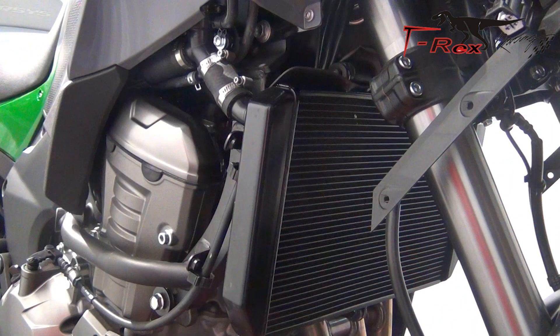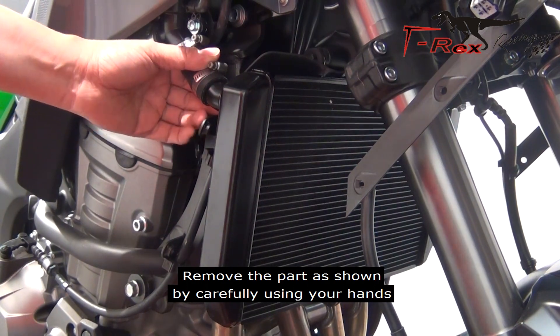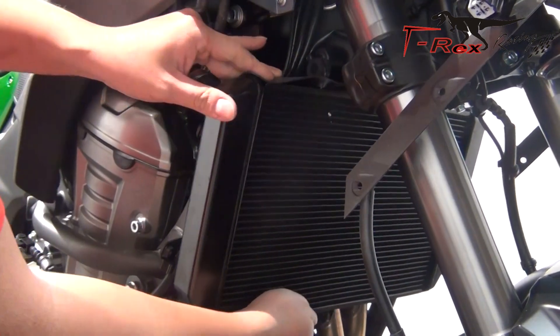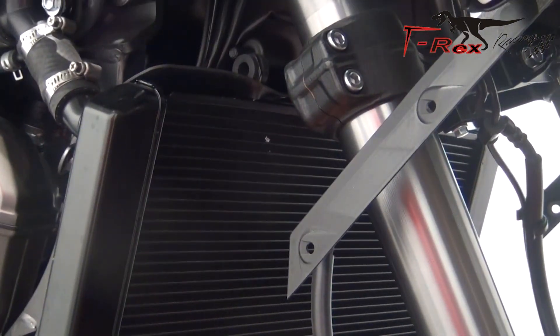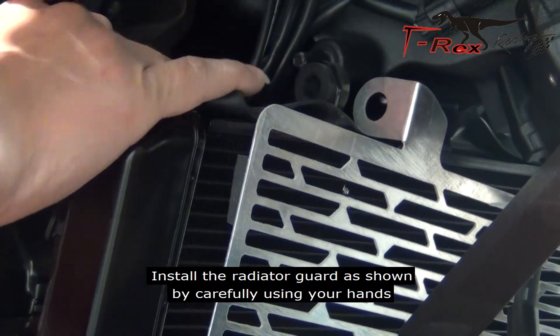From the right side of the bike, remove the parts as shown by carefully using your hands. Install the radiator guards as shown by carefully using your hands.